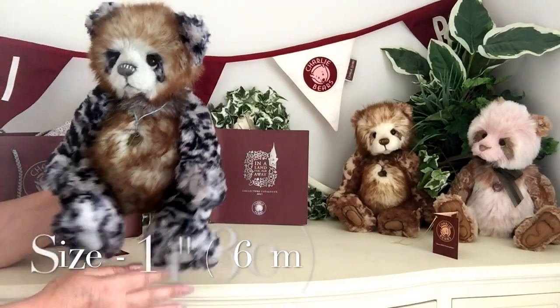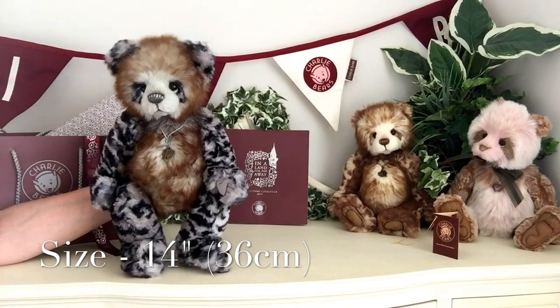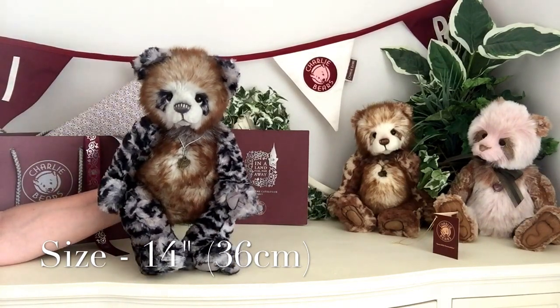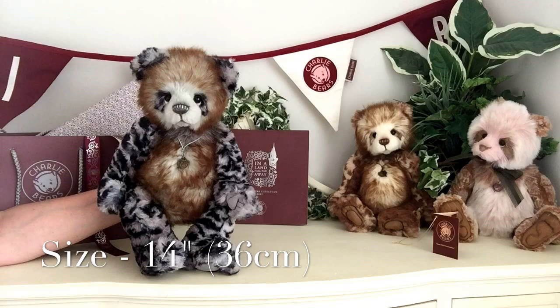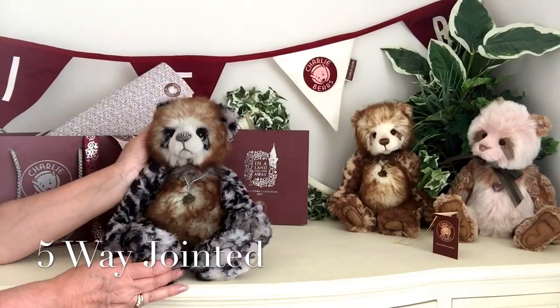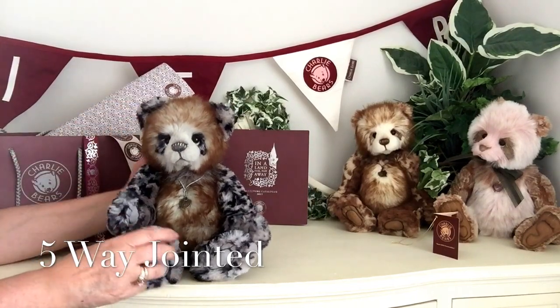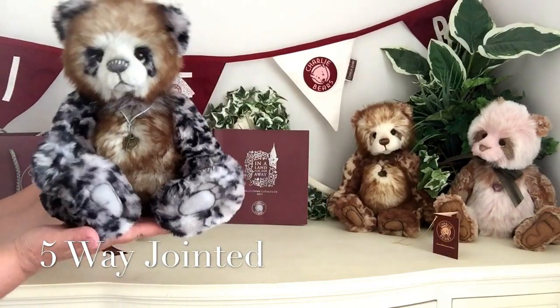Now she measures from the bottom of those lovely paws to the top of her head, 14 inches, which is about 36 centimetres. She's also five-way jointed, which means that her head moves, and her arms, and her legs, so she can be posed in different ways.